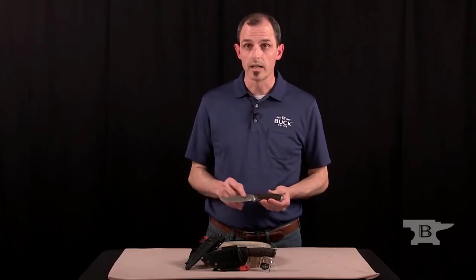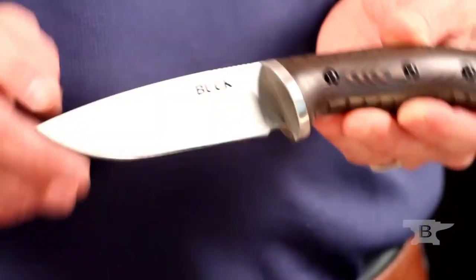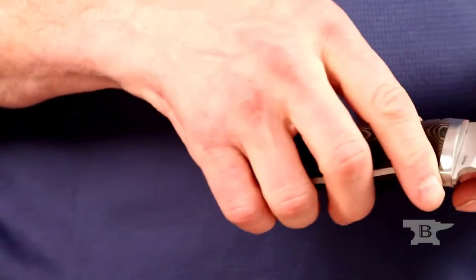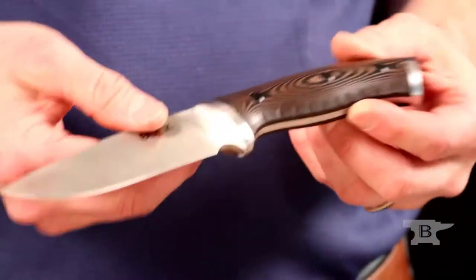The blade is 420 high carbon, flat ground, and a drop point blade. It has jimping near the handle for good control, and with any fixed blade knife, a key part of how that knife is used is how it's carried.